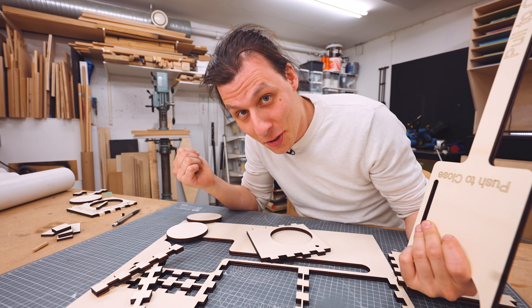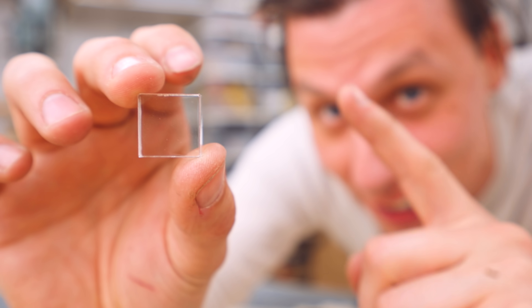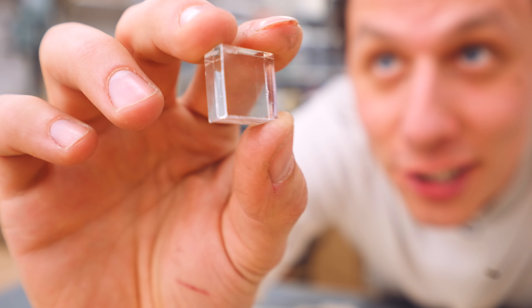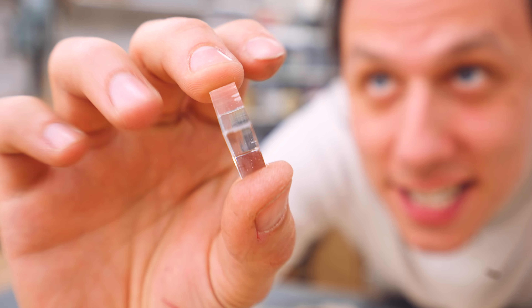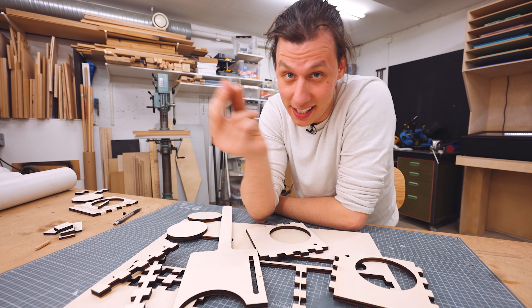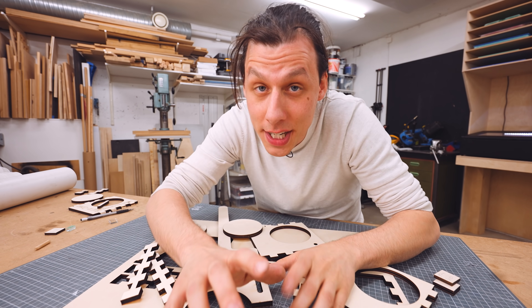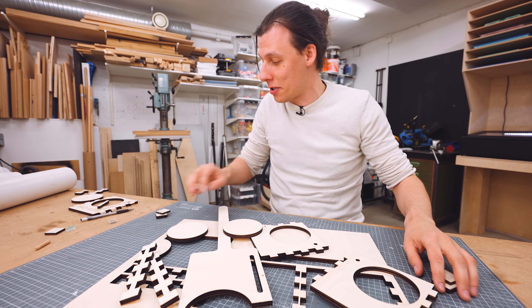Talking about being surprised by the thicknesses this thing can cut — I had some 8mm acrylic laying around in the shop, tried cutting that out, and just look at this: it cuts just fine with perfect edges. And again, on the website it says 7mm, but this is 8mm and it cut just fine. A great tip regardless of what thickness and material you're going to cut: always do some test cuts.